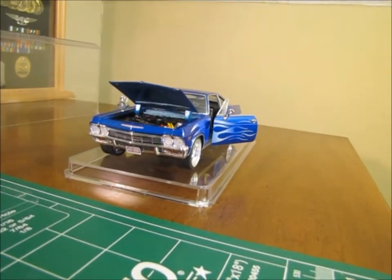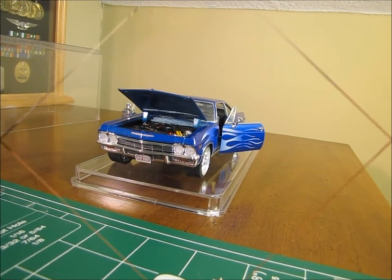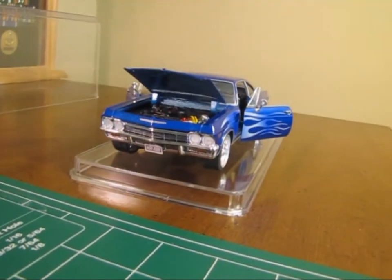As you can see, and I will show you some before and after, I did detail work on the front grill, so it looks more realistic.